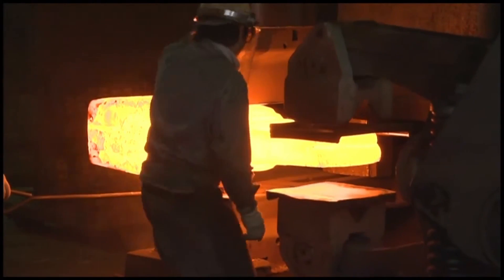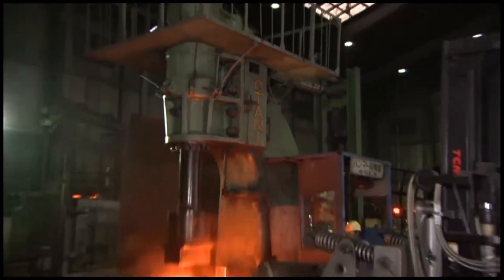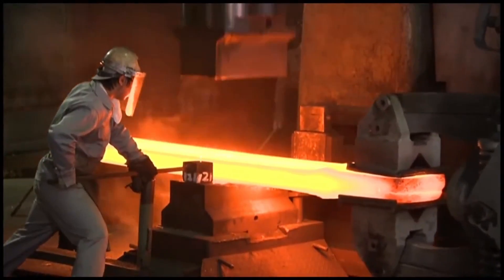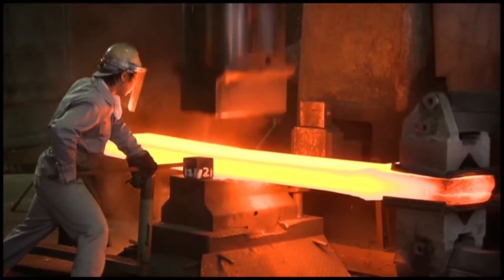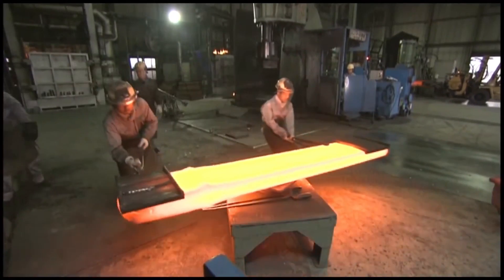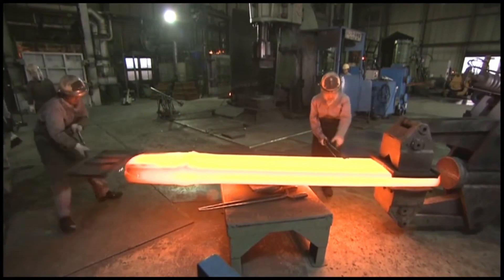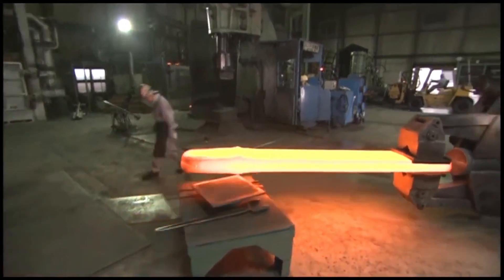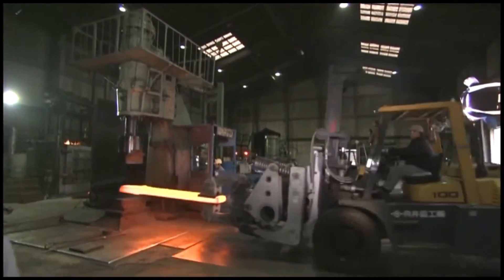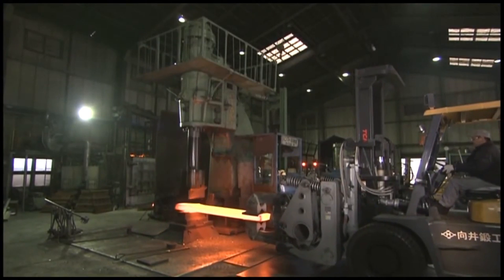The 2.5 ton air hammer, the single frame air hammer OSF 250, is a specific type of forging equipment. This hammer operates using compressed air to deliver powerful blows to the metal, shaping it through repeated impacts. The single frame design of the OSF 250 provides stability and reduces vibration, improving precision and control during forging. The 2.5 ton capacity makes it suitable for medium to large scale forging tasks.